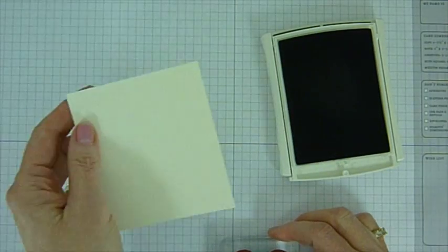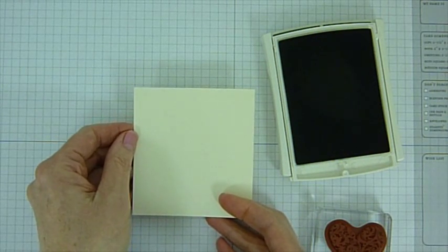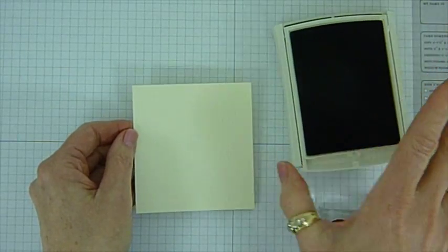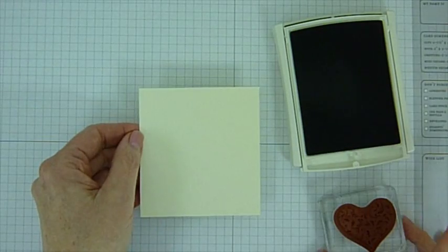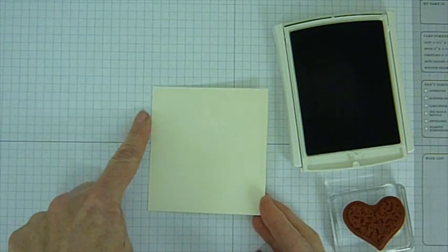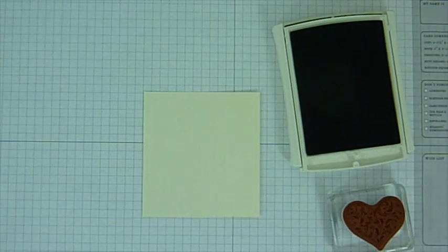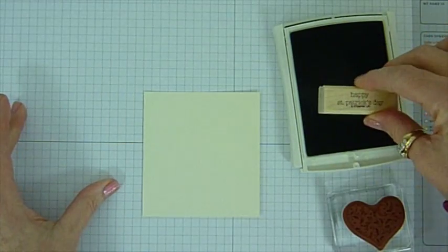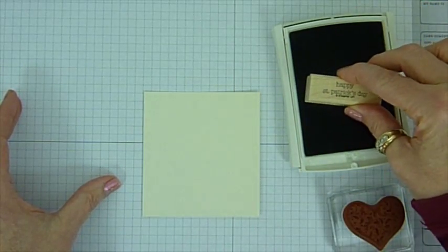It started out with a very vanilla plain piece of cardstock, and that's at 3½ by 3⅝ inches. Any other measurements that I mention on this I'll also have on my blog, which that address is listed at the end of this video. The 3⅝ is here, 3½ is this way. I'm going to first start out putting my sentiment at the bottom, and I just used the Happy St. Patrick's Day from the Teeny Tiny Wishes set.